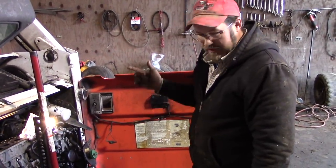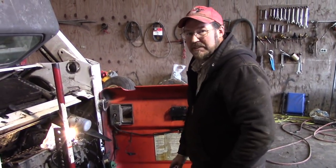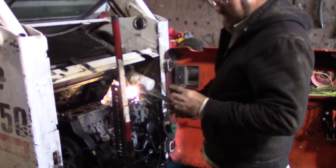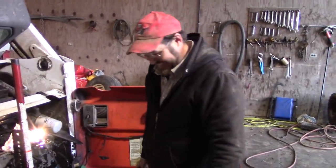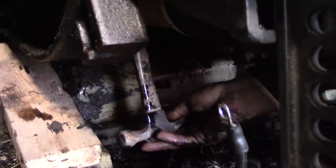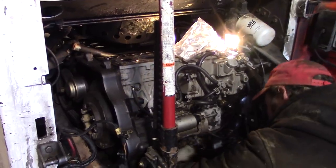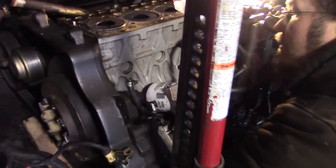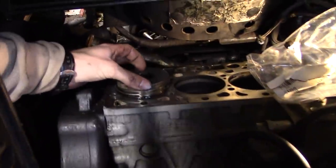We removed the oil pan, and then we removed the cap. Now we're going to work at pushing the rod and piston up through the hole. A lot of times I like to use the rubber of a hammer and we'll see what happens. I'll take over — we're trying to push the piston up. Is that a hammer handle? Yeah. I told him to use the rubber part. There you go. It's never a failure to get a bigger hammer. There we go.